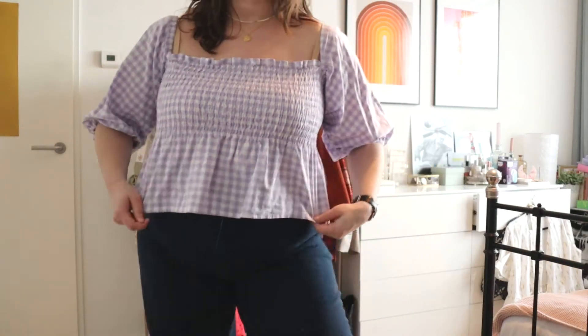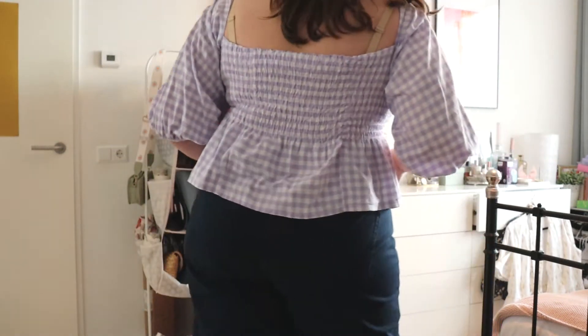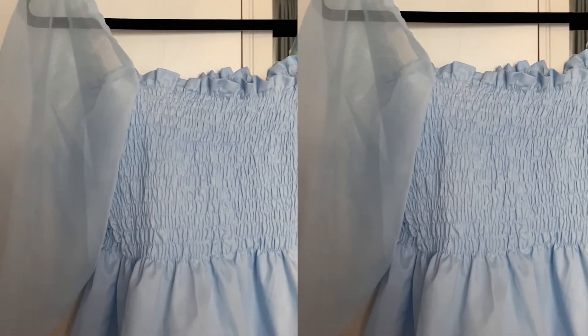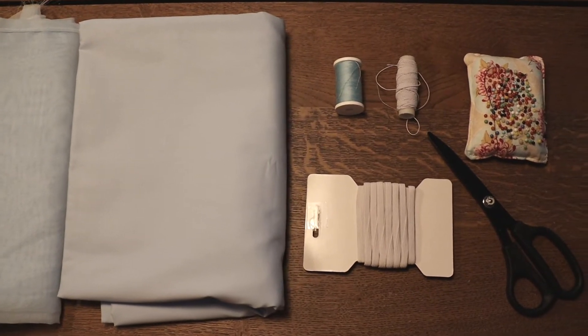Hi everyone, welcome to another video. Today I'm going to be showing you how I make these puffy sleeved shirt tops. It's really easy and it only took me like half a day to make, so I'm sure you can make it as well. I had two meters of fabric and then some elastic, elastic thread, and some matching thread as well.